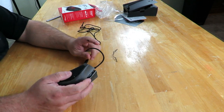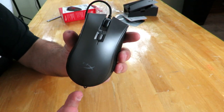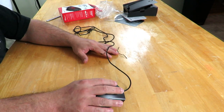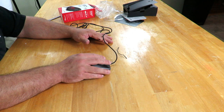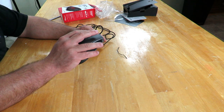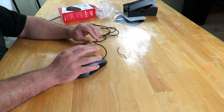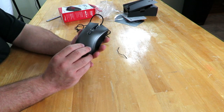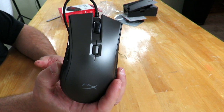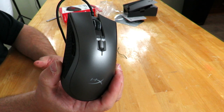HyperX didn't go for some amazing new feel in your hand — this is very comfortable and very familiar, and the mouse is not very heavy. I'm curious to see just how well it works. Anyway, I'll get back to you very soon on that. But again, this was just a quick unboxing and overview of the HyperX Pulsefire FPS Pro RGB gaming mouse. Iggy out, see you guys.